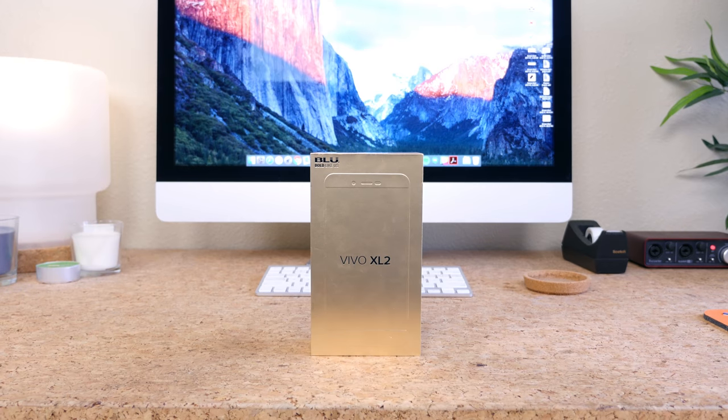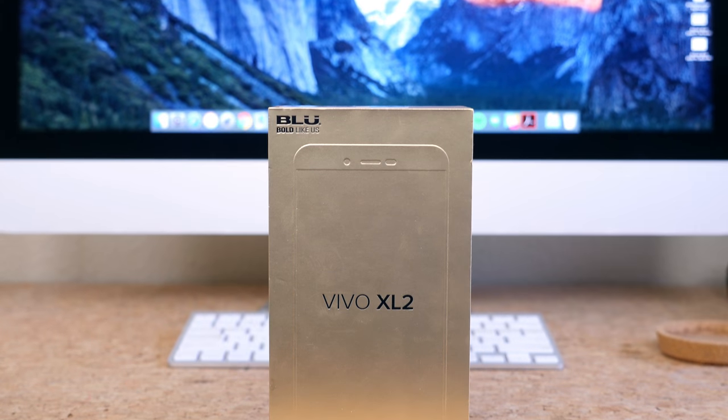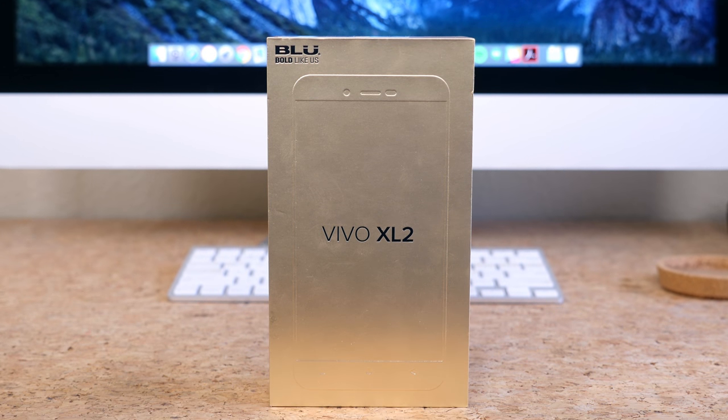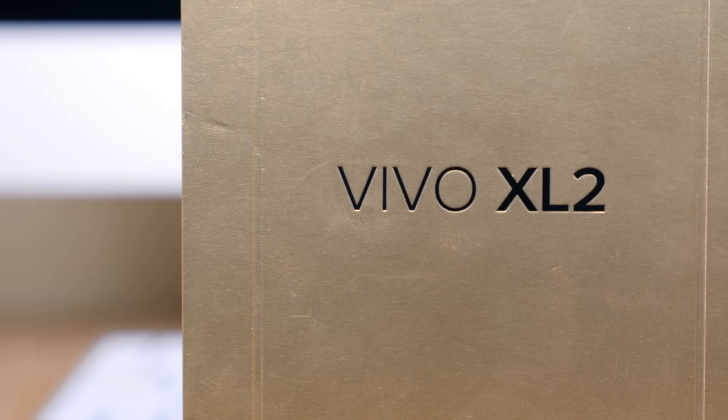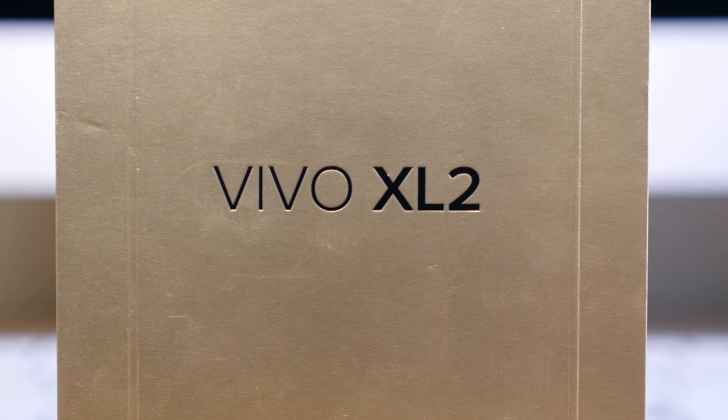Blue is kicking off the new year with a bang. Last week the company released the budget-friendly LifeMax and this week the company is launching the Vivo XL2. For those looking to spend a little more than the LifeMax for more power and higher-end specifications, you'll want to look into the Vivo XL2.